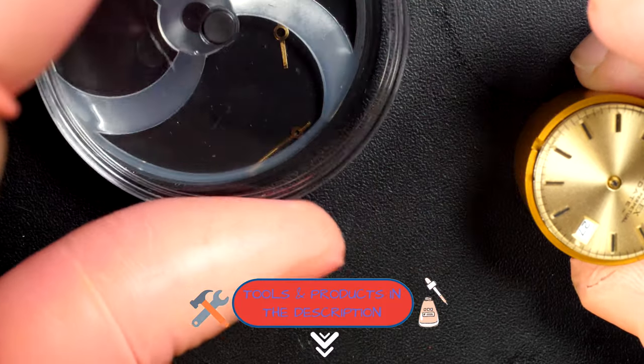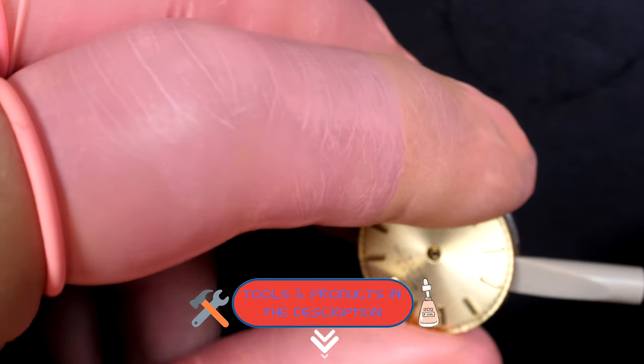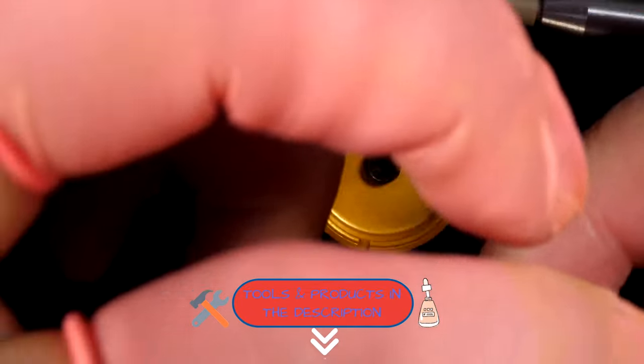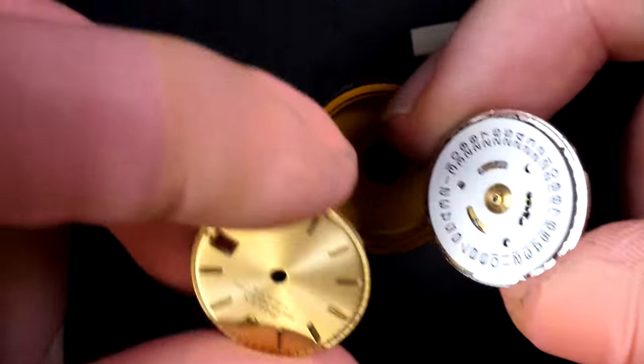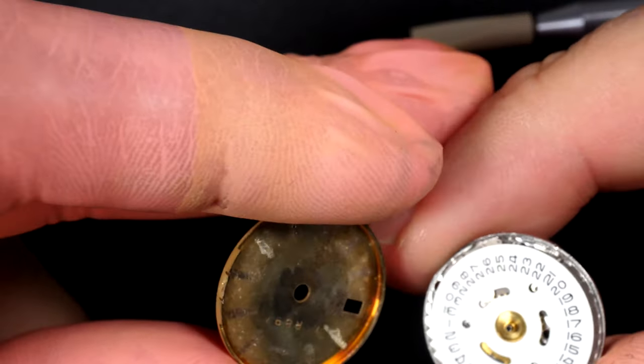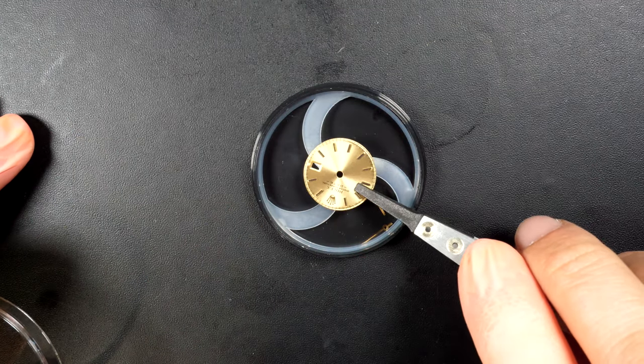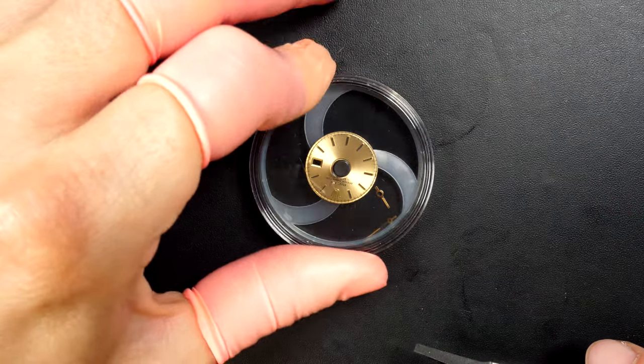You can see in the description of the video some of the tools that I use. If you have any questions, please don't hesitate to ask in the comments — about tools or anything else. I'll be more than happy to reply. There is no dial foot screw — the dial is just pressed on top of the caliber, which is strange but apparently it works.